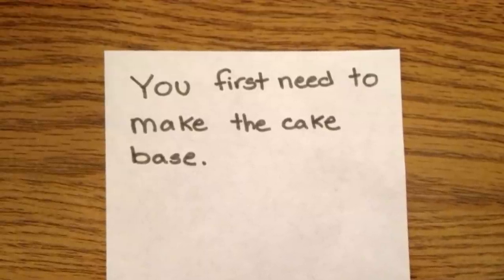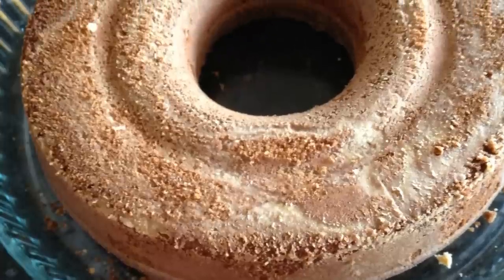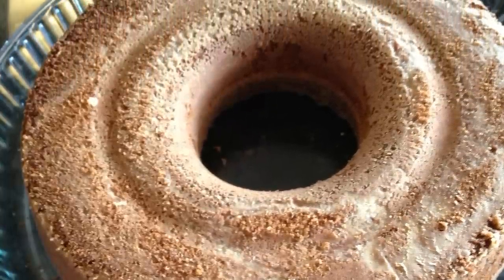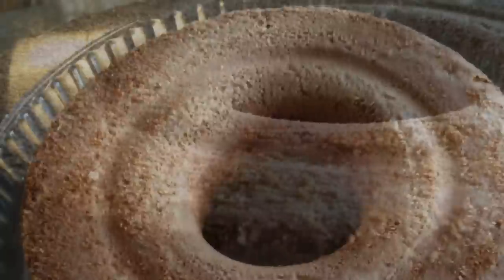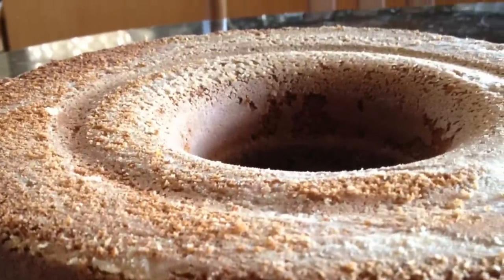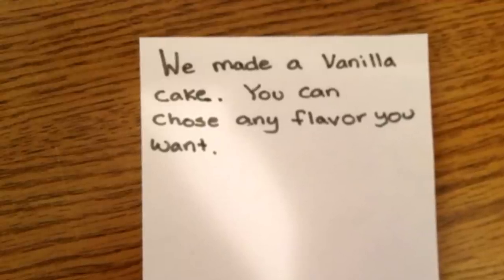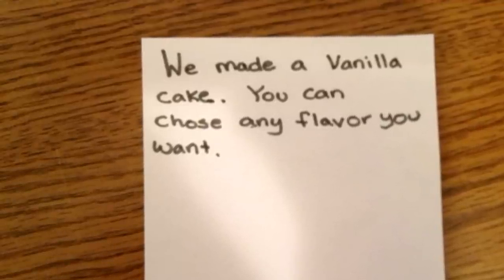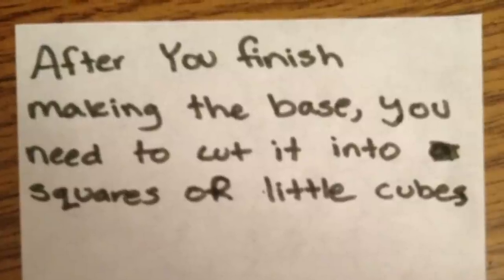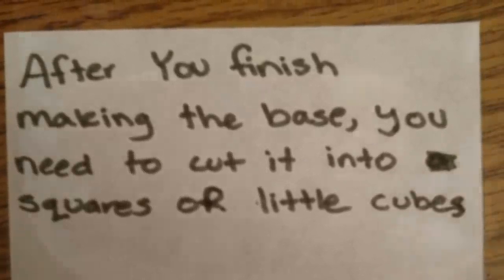We first need to make the cake base. We made a vanilla cake, but you can choose any flavor you want. After you finish making the base, you need to cut it into squares or little cubes.